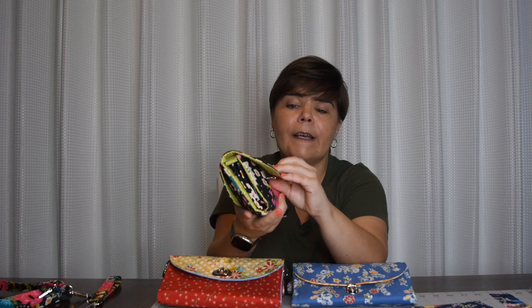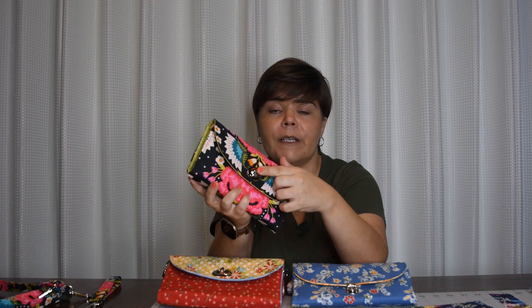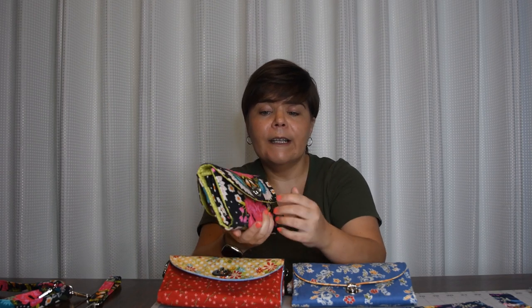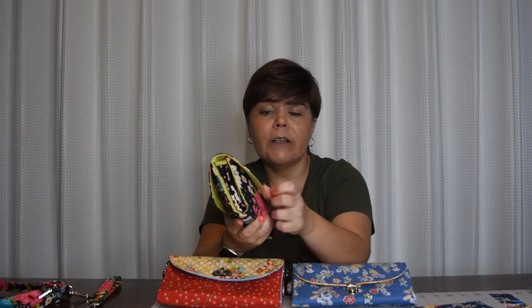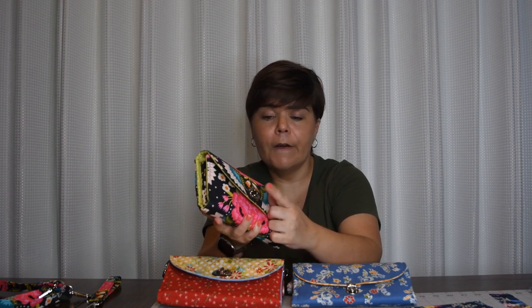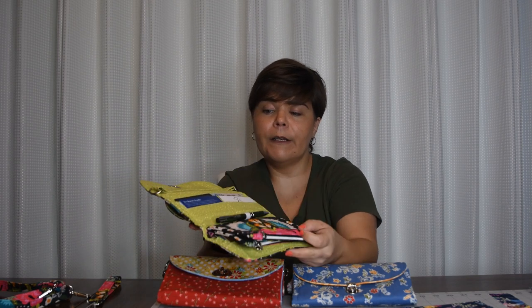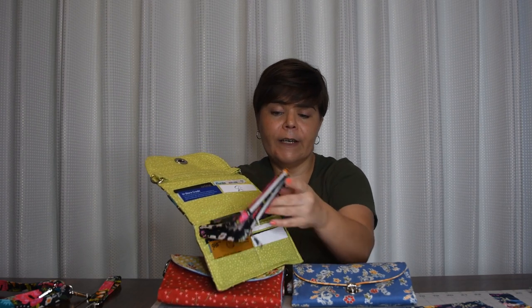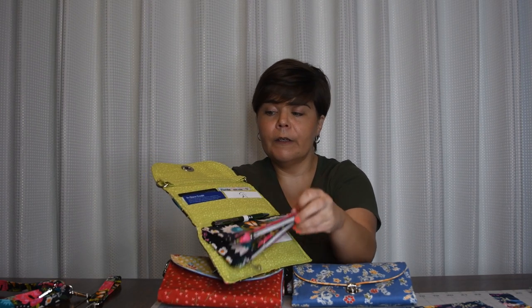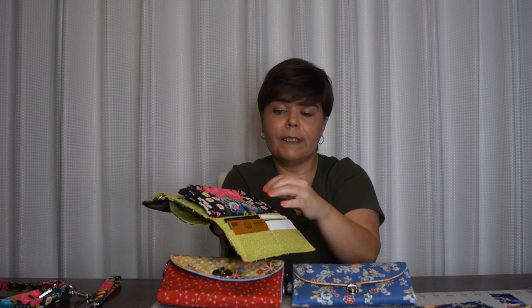I've done a twist or turn lock right here on the outside. I definitely recommend that if you're doing the crossbody strap or the wristlet — that way it keeps everything nice and secure and it's not going to flop open. But if you're just making this as a wallet only, you can swap out this twist or turn lock for a magnetic snap. Inside the wallet, we have six card slots at the top and six card slots at the bottom, and a place to keep your money or receipts.